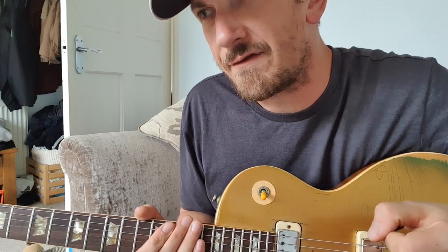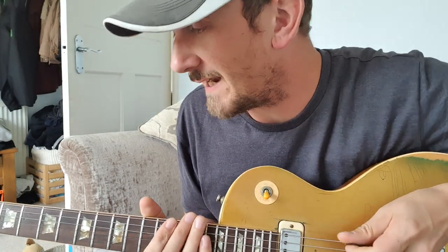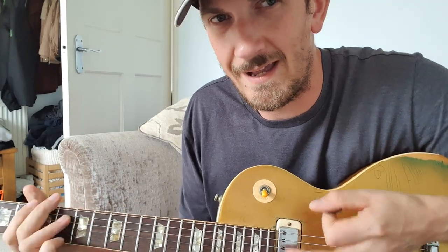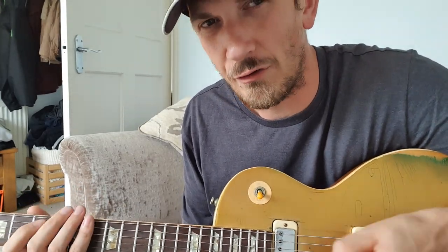This is one of those riffs that you can easily make sound very boring. If you play it like I just played it... And it's not just because it's slow there, it's sort of wooden as well, it's straight.